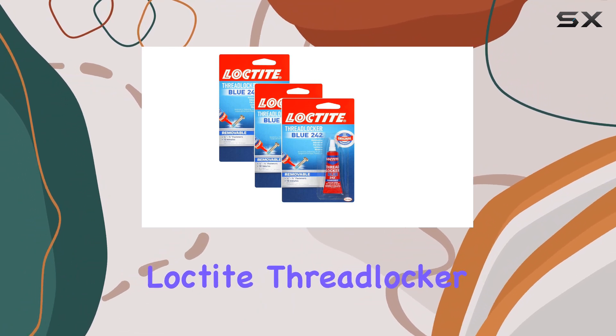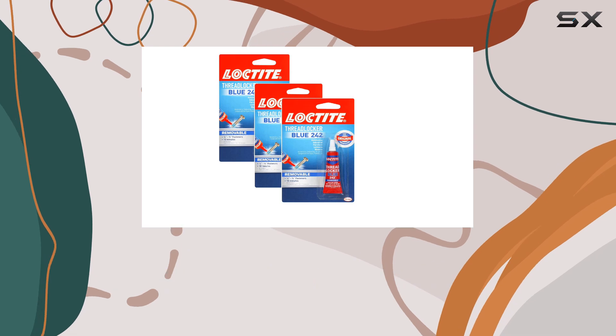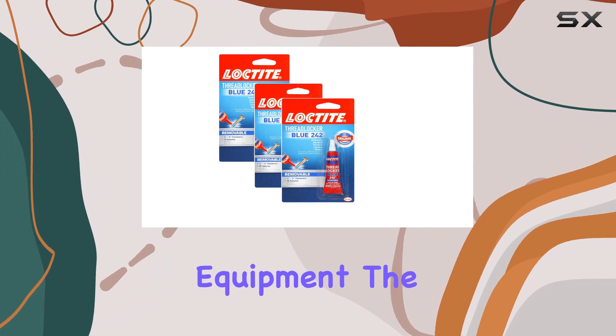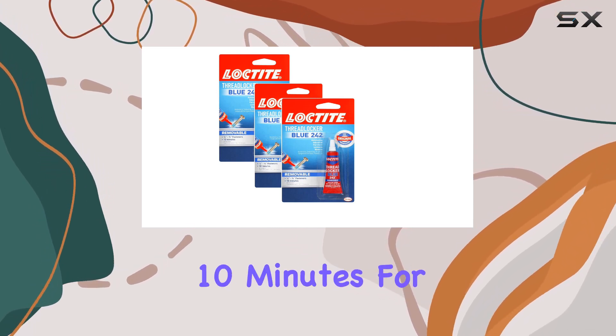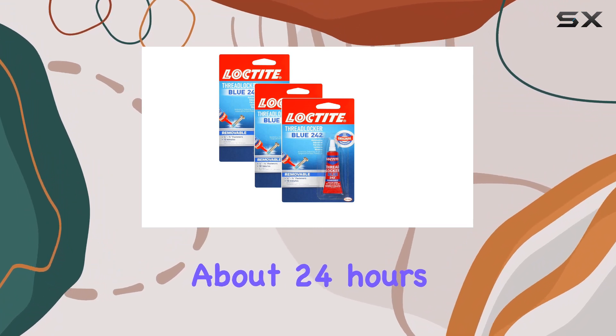The Loctite Thread Locker Blue 242 is designed to lock threaded metal fasteners and is particularly useful for parts that are subject to regular vibrations, like small motors, mowers, and power equipment. The application is pretty straightforward — you apply the gel directly to the bolt or screw, and it starts to set in just 10 minutes. For full curing, you'll need to allow about 24 hours.